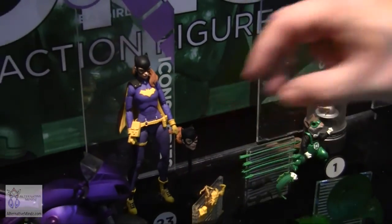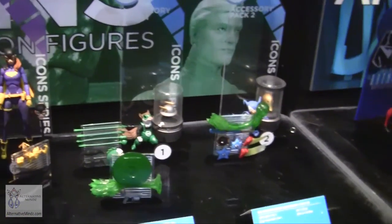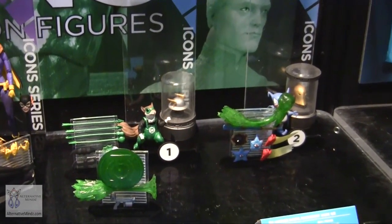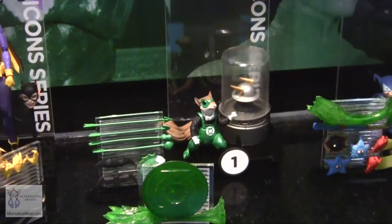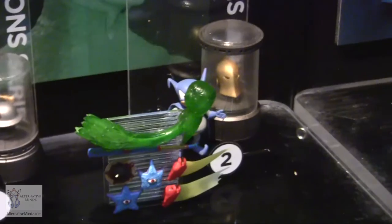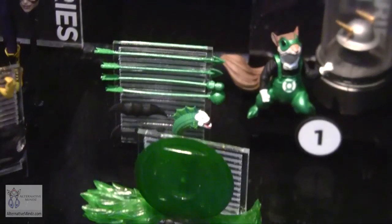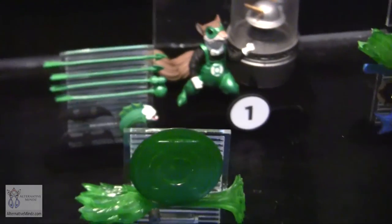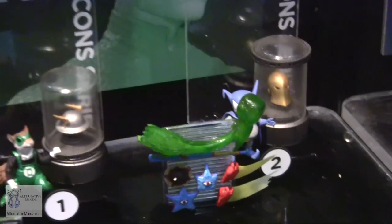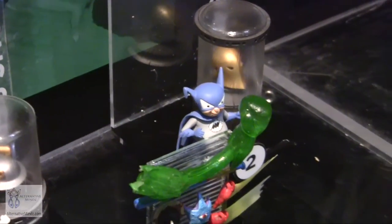For the first time, we're doing accessory packs — something we've never done before. Each pack comes with a little character like Chip or Bat-Mite, plus trophies like the Jay Garrick helmet or Dr. Fate helmet that you can open and remove. Accessory packs include Green Lantern accessories, Green Arrow gear, Jokerfish and Batarangs, a Starro with a facehugger, and alternate lightning hands for Flash. These work with figures you may already own.